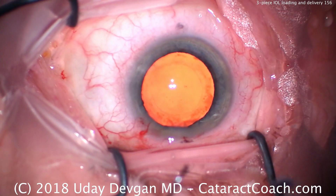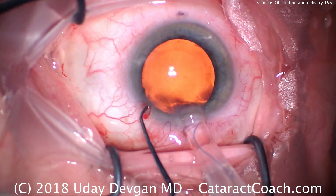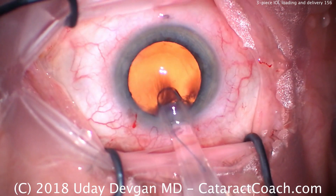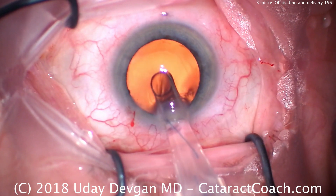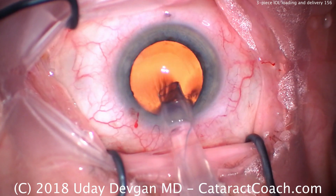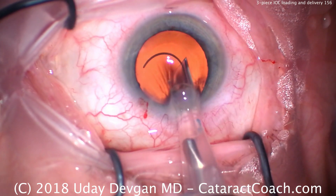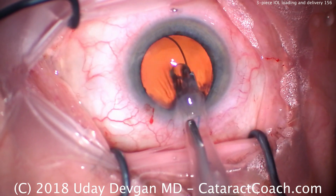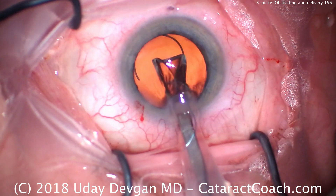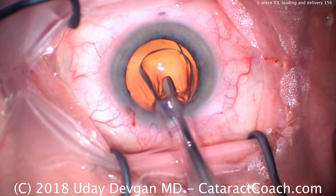When we put it inside the eye we start off this way, but we have to now twist the injector upside down — flip it over. Flip the entire injector over. Now deliver so that the leading haptic still comes out in the correct orientation. Now stop. Flip the injector back the other direction, and now deliver the rest of the IOL.